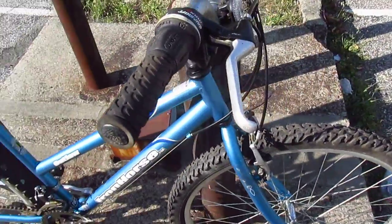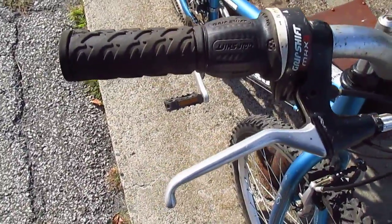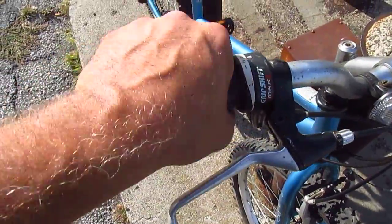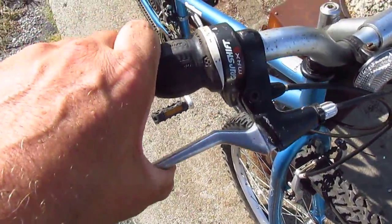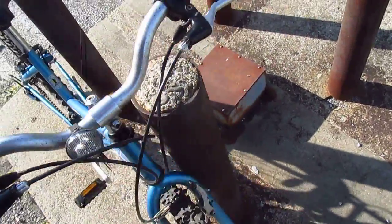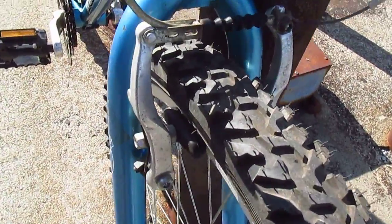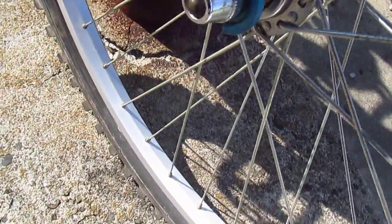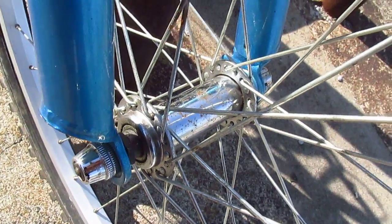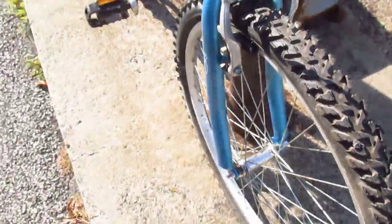I don't really know what makes this thing an outlaw — it's pretty banal to me. With its grip shift shifting and its alloy brake levers and its spongy brakes that haven't been adjusted in a long time. Normal V brakes, those work alright. Steel hub, alloy rim, 26 inch wheels, nothing out of the ordinary. A little pinstripe on the fork — does that make it an outlaw?